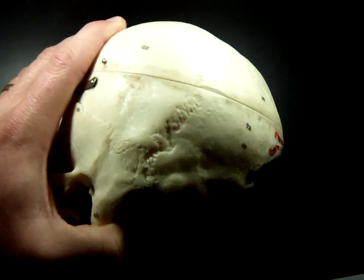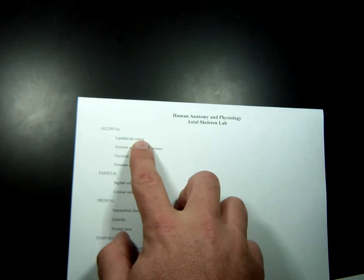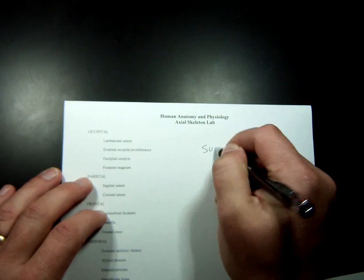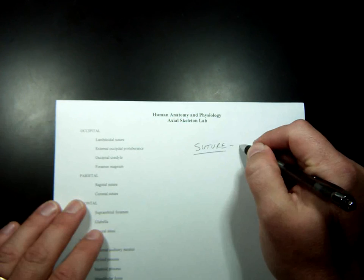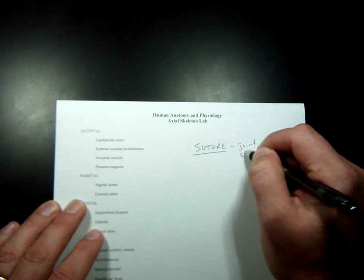There's a special name for this on your sheet: the word 'suture.' In surgery, suture means to sew two pieces of skin back together, but in this context it is a joint in the skull — joints between two bones of the skull.